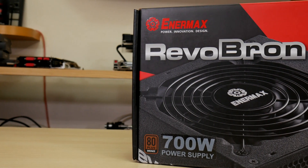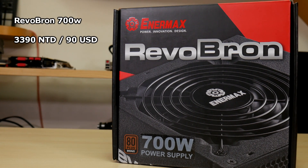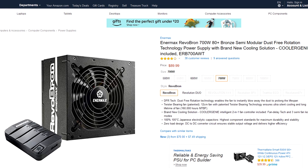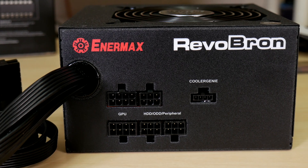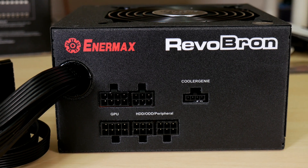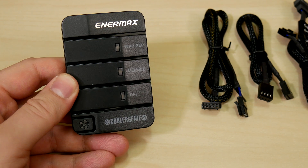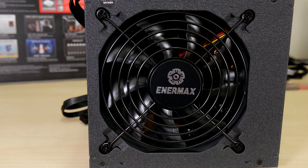We'll be using Enermax's Revobron unit they sent us, which is a semi-modular 700W power supply. Priced at $33.90 NT here, it goes for just under $90 on Amazon. With two 35A rails for GPU use, an 80 Plus Bronze rating, Japanese caps, and a reversing on startup dust-free feature, it also comes with the cooler genie box to control your CPU fan and three case fans. The top of the Revobron is well done, with its black rail and Enermax logo.